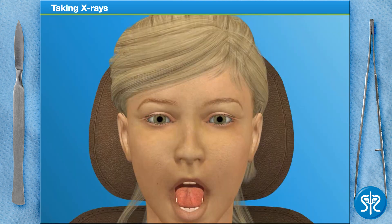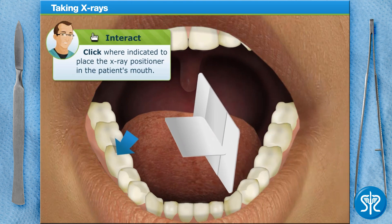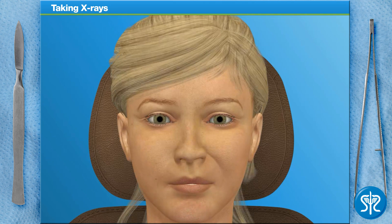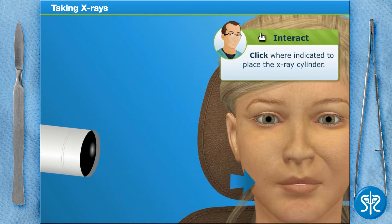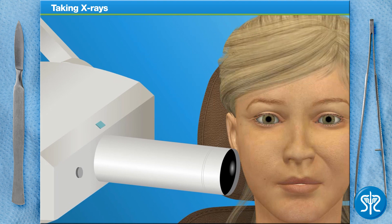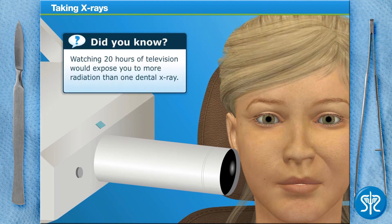First, insert a positioner into the patient's mouth. Next, position the x-ray cylinder where indicated. With the x-ray cylinder in place, we need to get behind our radiation barrier to reduce the amount of radiation we're being exposed to, and take the picture. Don't worry, a lead apron will protect our patient from any unnecessary radiation exposure.